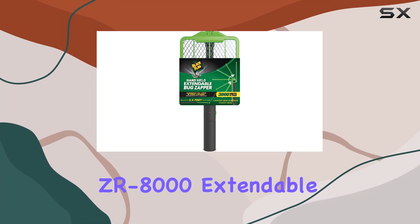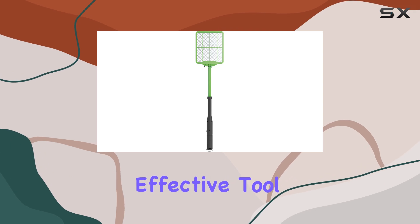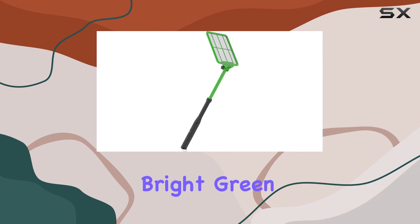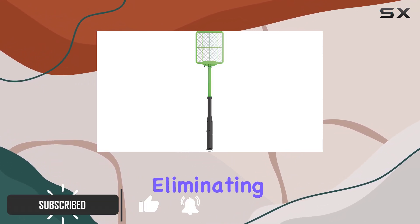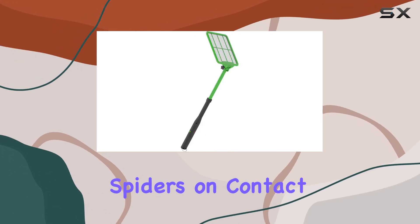The Black Flag ZR 8000 Extendable Handheld Bug Zapper is a surprisingly effective tool for dealing with pesky insects both indoors and out. This bright green zapper packs a 3,000-volt punch, instantly eliminating flies, mosquitoes, wasps, and even spiders on contact.